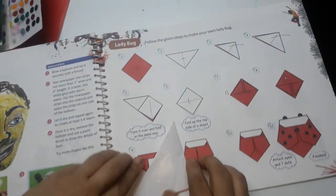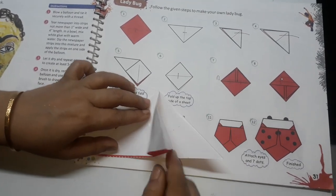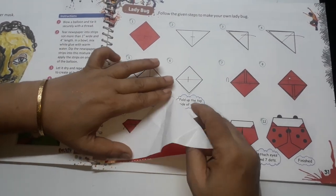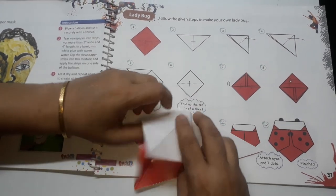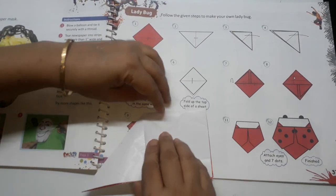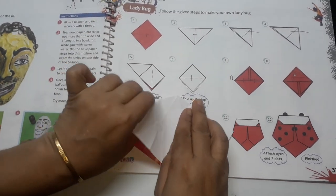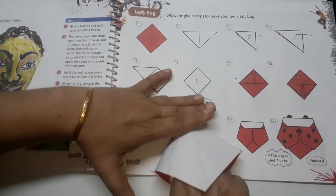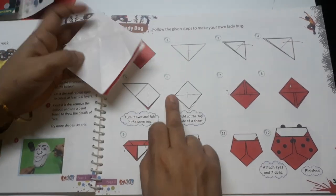So it is like this. Now open it and put your finger inside this triangle and then make a fold like this. Then turn this side and again put your finger inside this and bring it to this sheet. Make a pocket like this and bring it like this. This is step number 6.